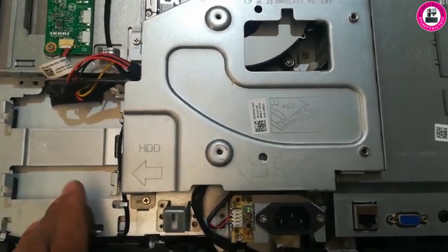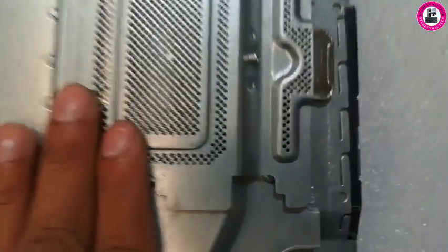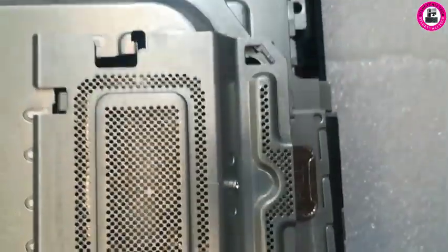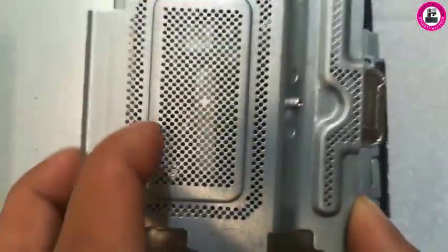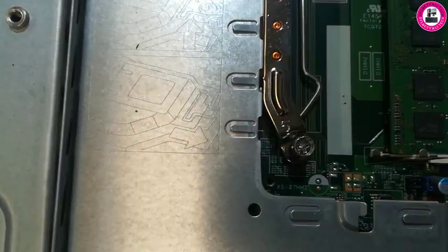After you remove your hard drive or SSD, you might wonder where the RAM is. It's simply hiding in there. You just need to pull this plate and you'll see the RAM hiding underneath.